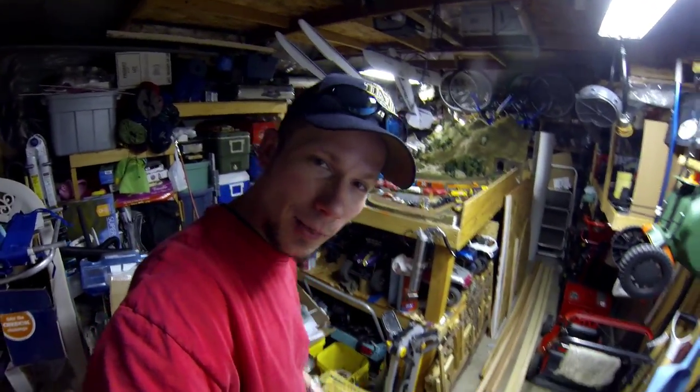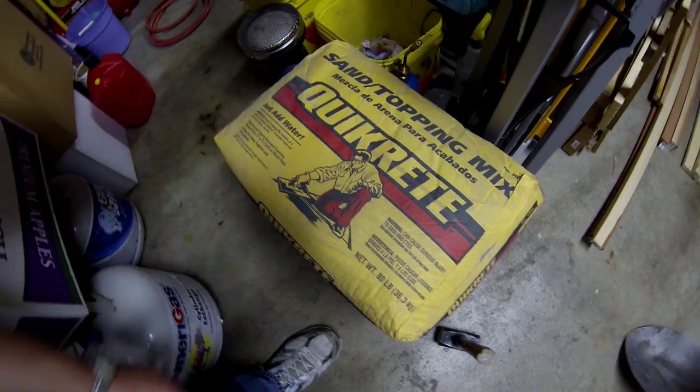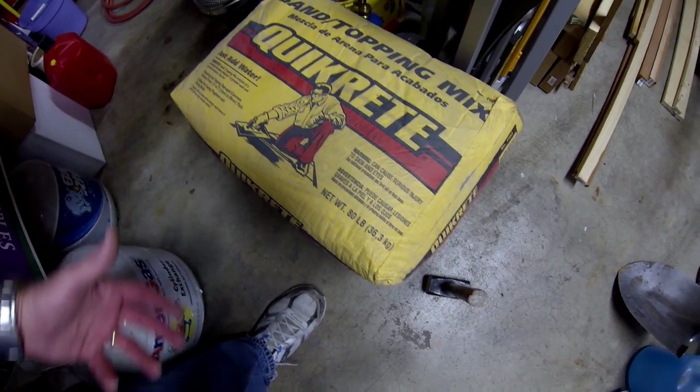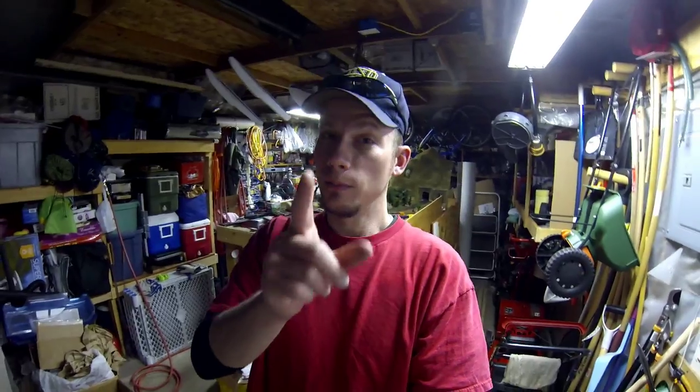First thing, right here — quick-crete sand topping mix seems to work the best. You could also use mortar mix, that would work too. Now you're probably wondering why we want that. Remember, we're working on scale stuff here, so this is why I'm thinking this stuff and not concrete. I'll show you why. Let's go take a look at part number two.